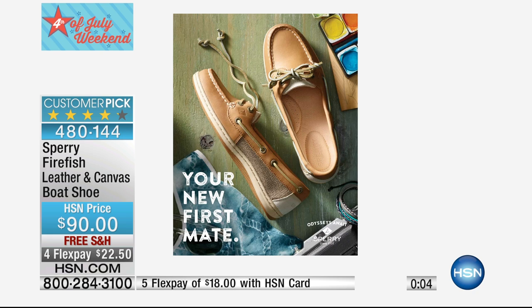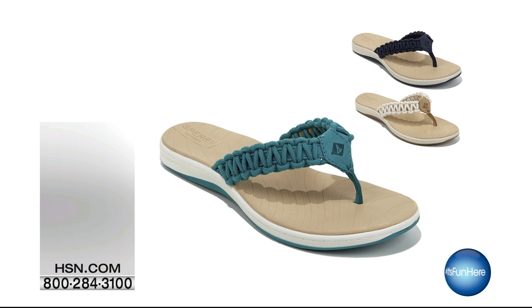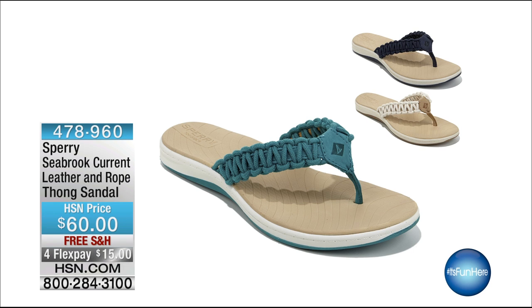So don't forget — that's $90 with four flex pays of $22.50. That is the Firefish leather and canvas shoe, and it's one of the top selling shoes for the Sperry brand. Coming up in a little while, we have another great thong for you in leather.